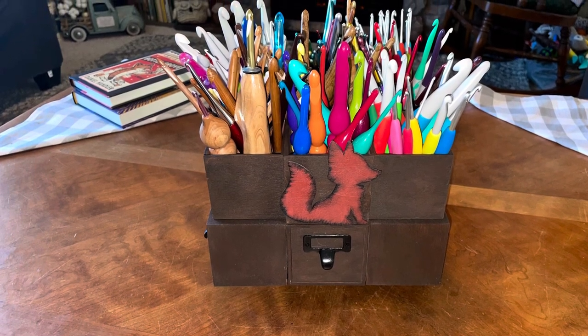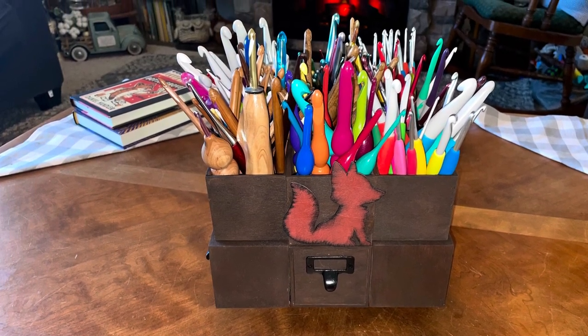Hello everyone, Denise here. Today I'm going to give you a walkthrough of how I made my caddy.